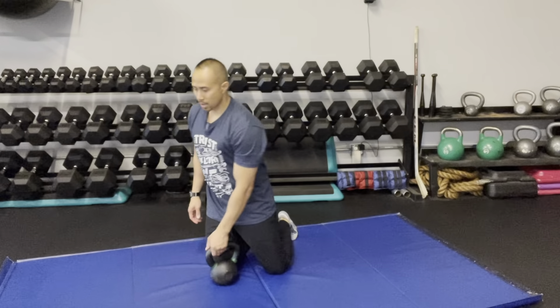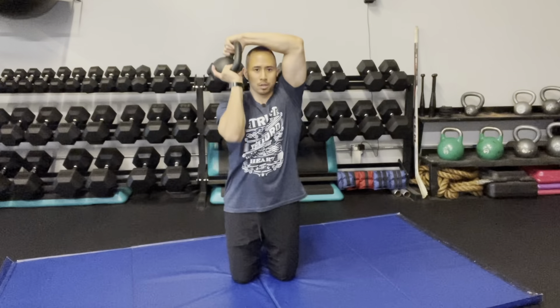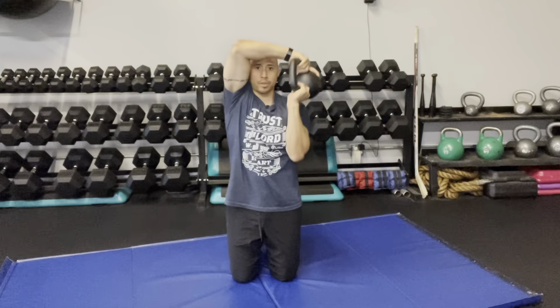Here's another angle of the Tall Kneeling Halos. Going bottoms up again, from there going all the way around, really trying to get a good stretch in the shoulders — going clockwise or one direction, and then going counterclockwise or the opposite direction.